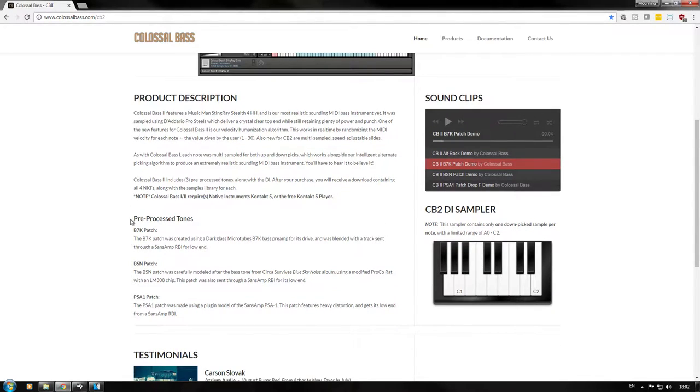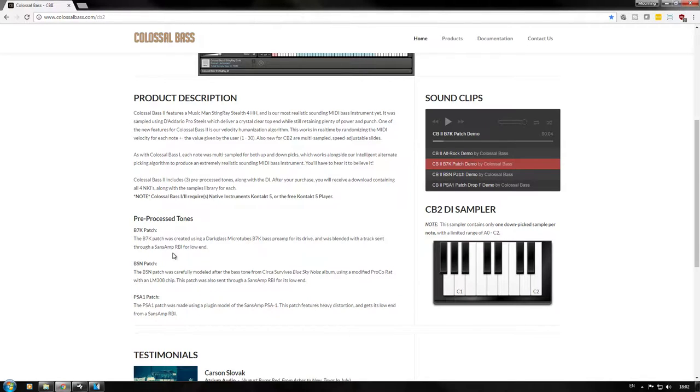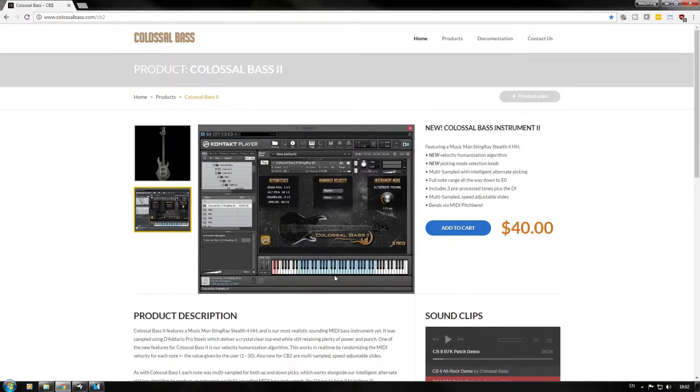When you grab this thing, you're going to get three pre-processed tones plus the DI tone, so you can do anything you want — you've got a lot of options. Below that, we have some awesome testimonials; it's always good to see people enjoying the product. Well done here — very detailed, yet concise store page at the same time.